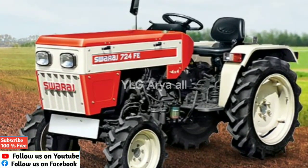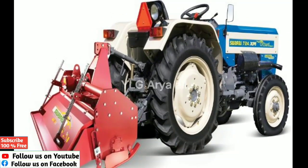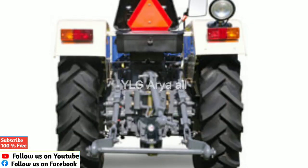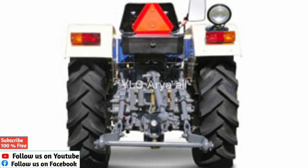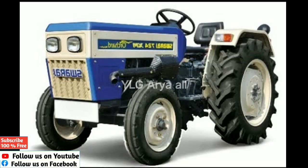The 724XM Archerd dimensions are as follows: total weight is 643 kg, wheelbase is 545 mm, overall length is 5350 mm, and ground clearance is 535 mm.